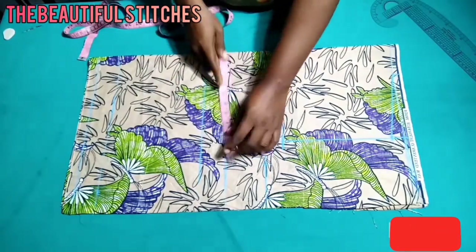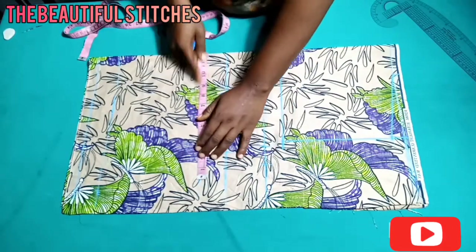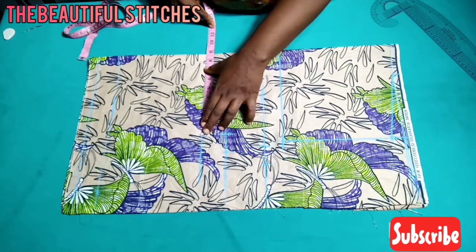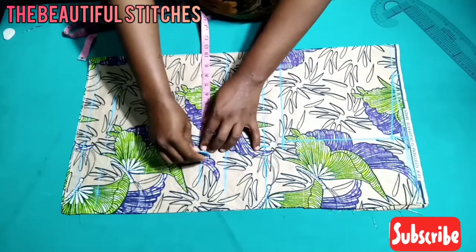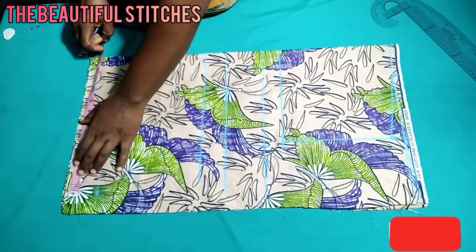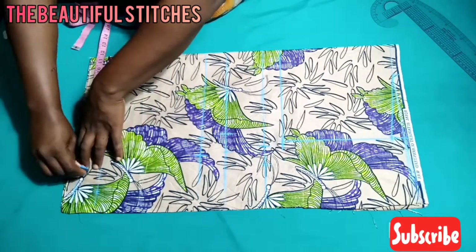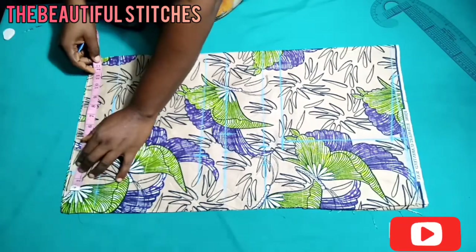Plus 1.5 inch allowance too. At my waist I have 34; 34 divided by four gives 8.5 inches. I'm marking the under bust and the waist because I want it to be fitted — the difference is not really much, about one inch. My hip is 47; 47 divided by four gives 11.5 inches.